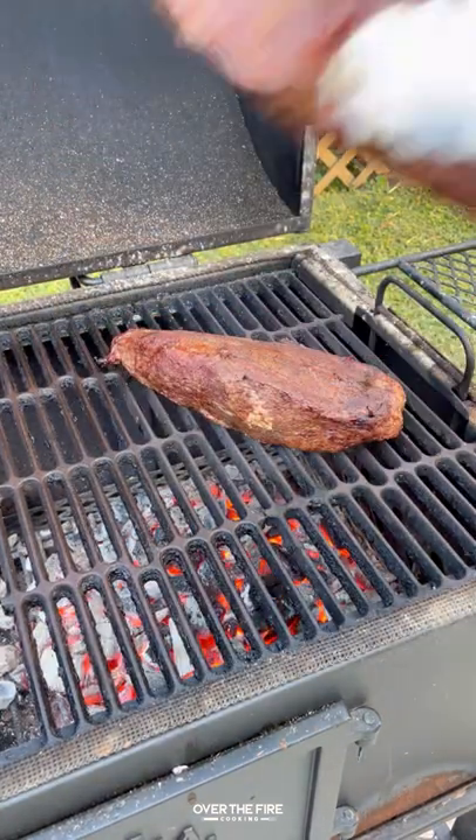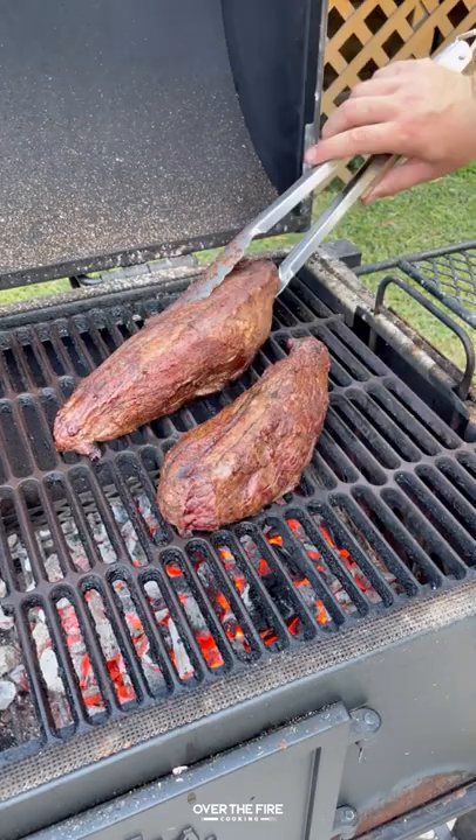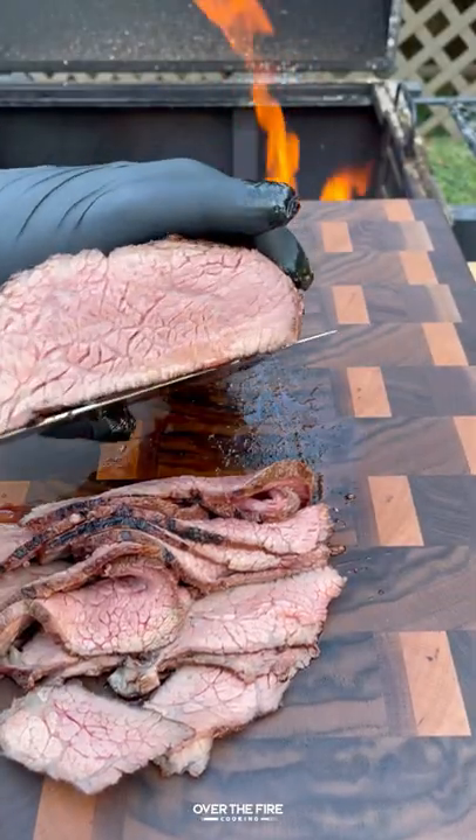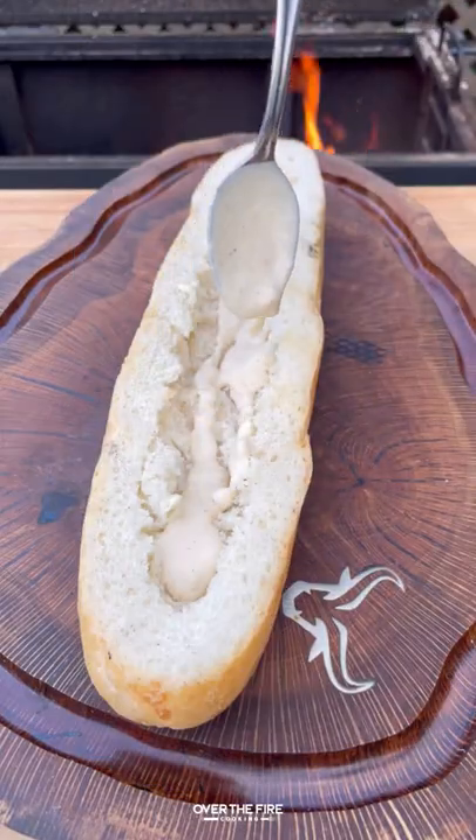Finish it off with that shredded cheese and stir it up until it's smooth, then pull it off and toast up our bread. Finally, we're going to sear up our tri-tip.